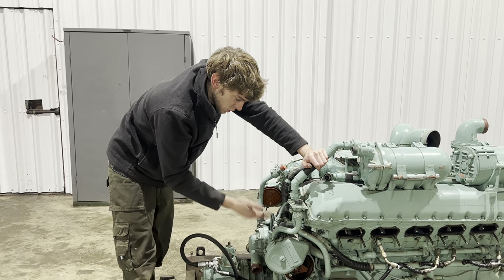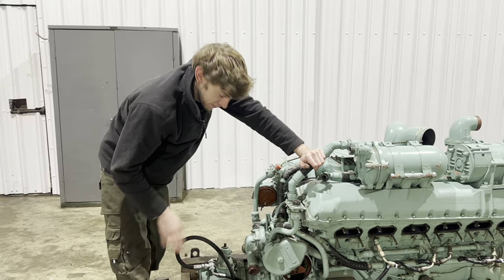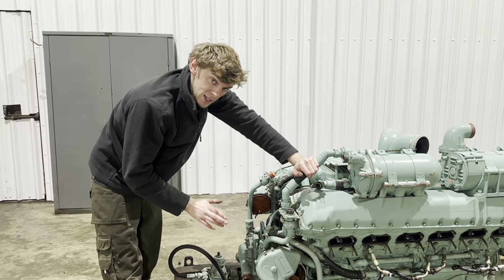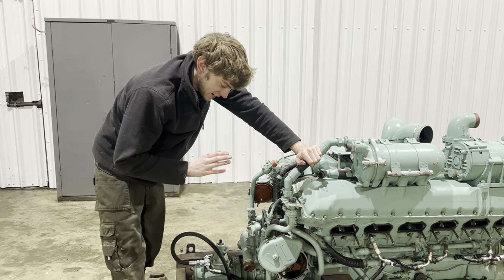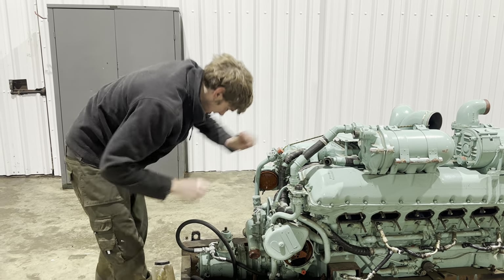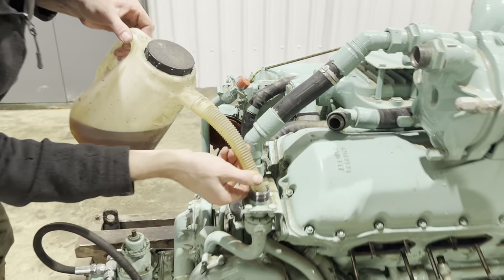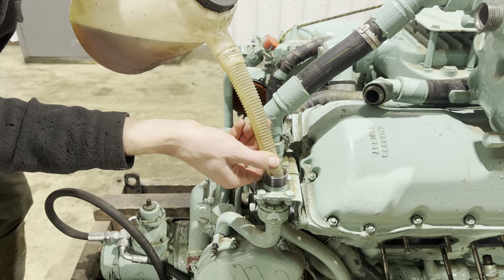Which would mean the engine would be turning over with no oil pumping around and would seize it straight up. This engine is probably worth 20 grand, so the last thing we want to do is seize it straight up on a test run. So what we always do is get a bit of oil like this and literally prime the oil pump - wet the whistle.